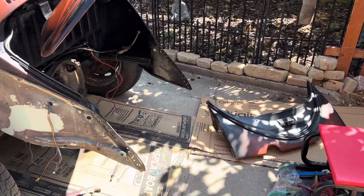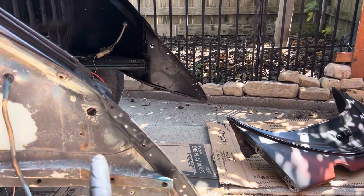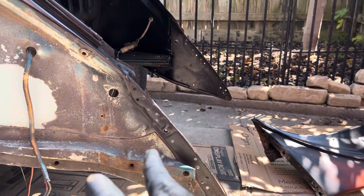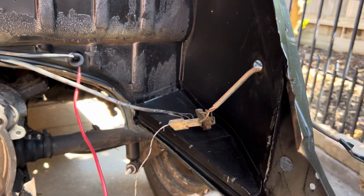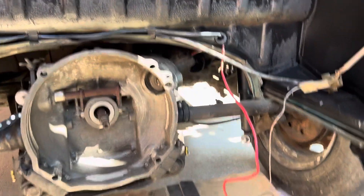I'm doing a removable apron, and I know there's a ton of videos on this, but you can see there's only 14 spot welds right here that you have to drill through on both sides. Then in here you're gonna cut on both sides — right down here and right down here. There are different ways of doing it you can see online.